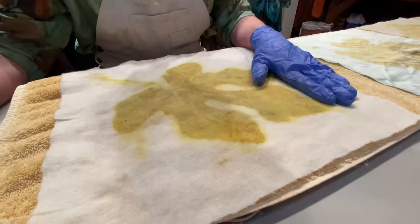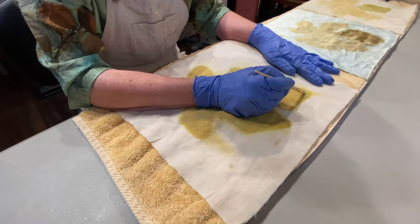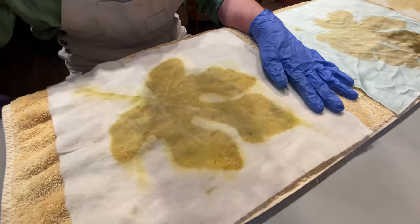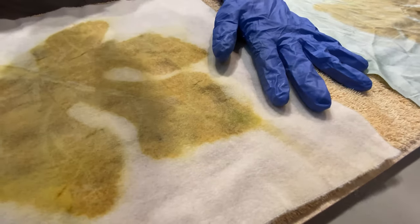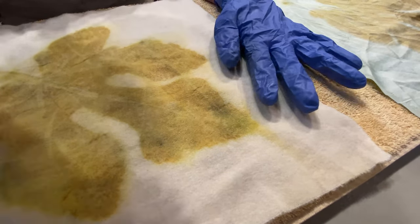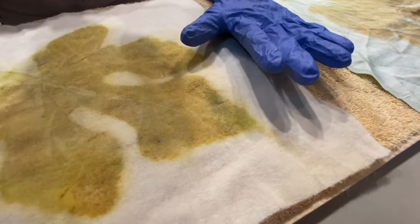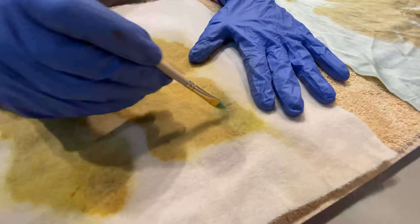Now this is our wool piece. Again, fig leaf, alum mordanted. Let's see what this is going to do. Of course yellow and blue make green, so kind of what we might expect, except that the richness really comes out.